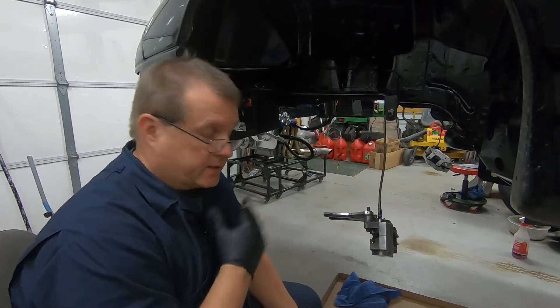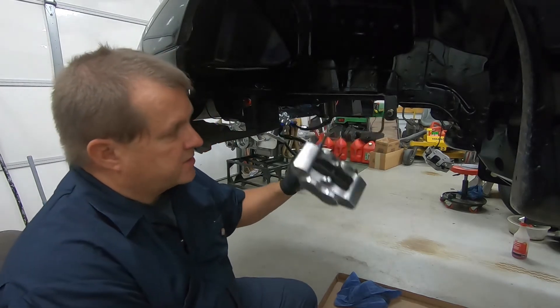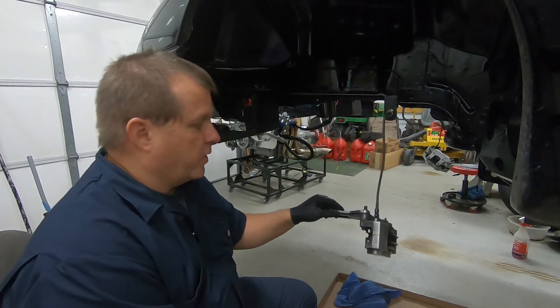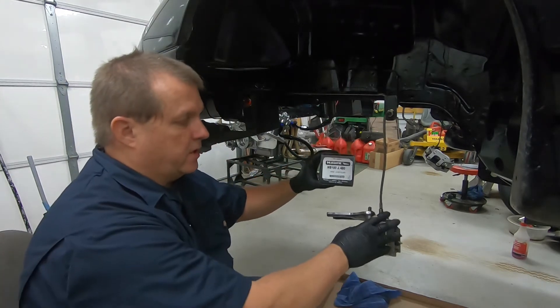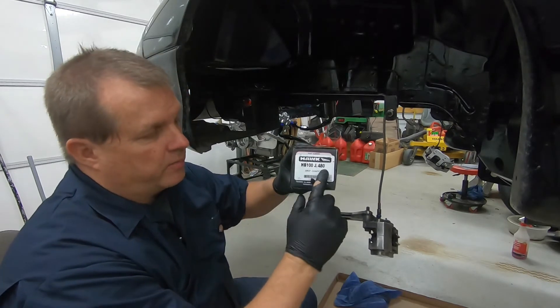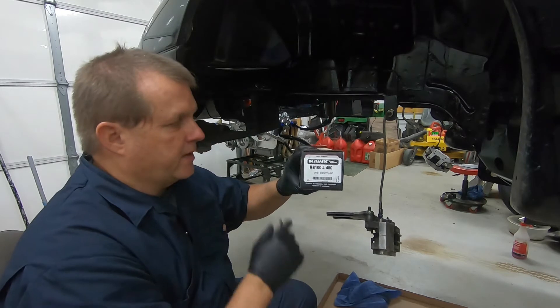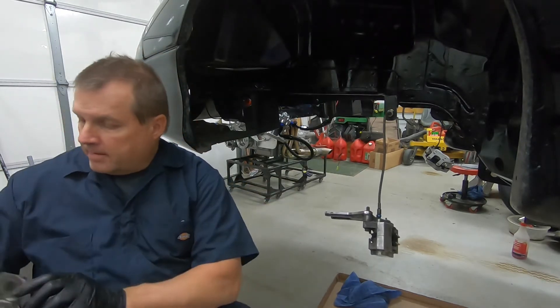If you're like me and like saving money, instead of going to Aerospace and buying their brake pads, I go out and buy my own. They're the same brand that Aerospace uses — they're made by Hawk. That's the part number I'm using. The only difference is that when you get these, you actually have to do a small modification.